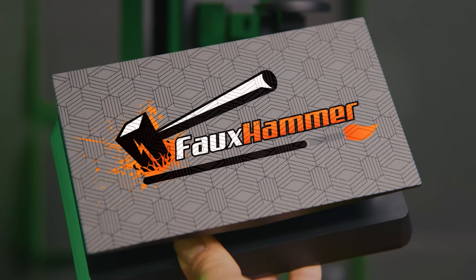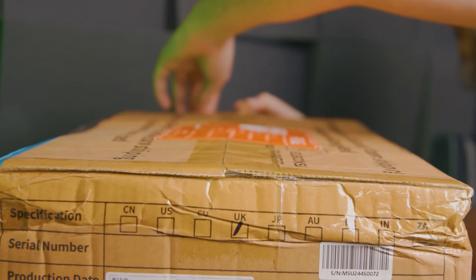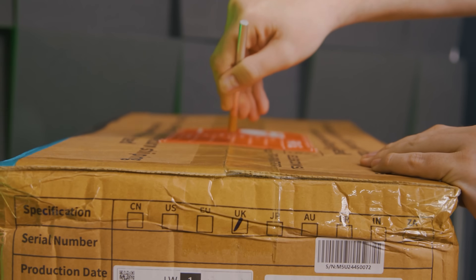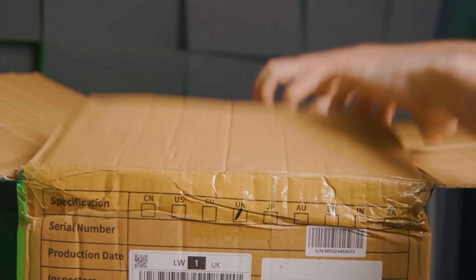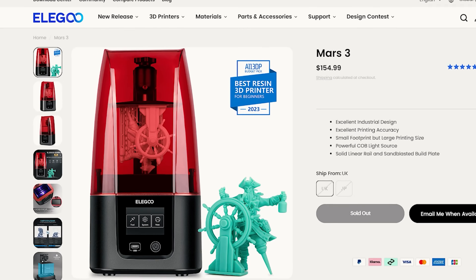Hi, I'm Ross and this is Fohammer Videos. The point of the Mars is that it's a smaller machine, and for years smaller meant entry level and therefore should have an entry level price, like the Mars 3 at just over $100.